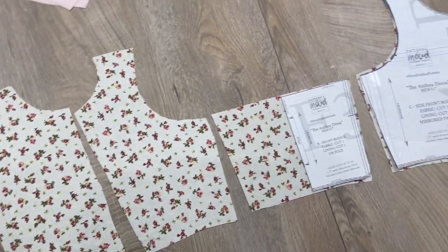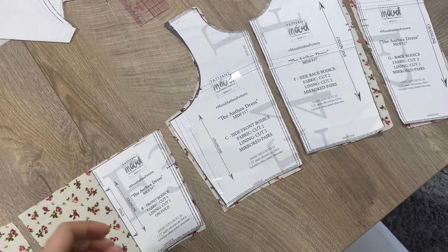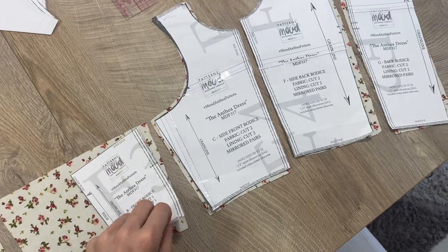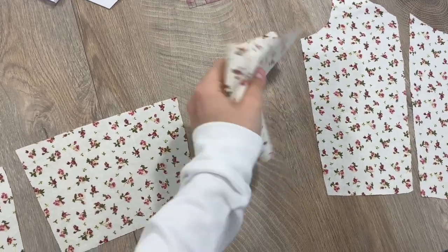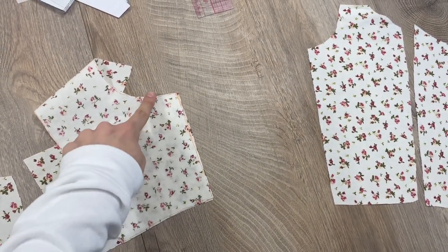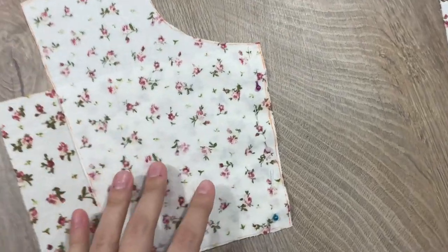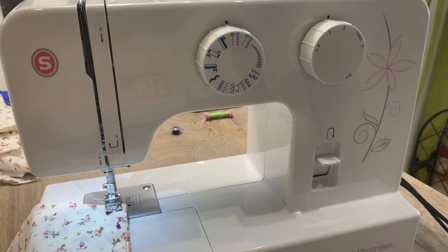Here are all the pattern pieces I'll use for the main structure of the top. I cut this one on the fold. Let's start the process from the middle — I take the middle piece and the side middle piece and put the top of each together, then pin them along this line to help make neat stitches with the sewing machine.